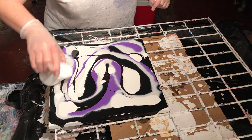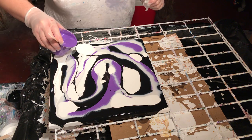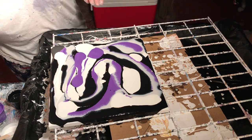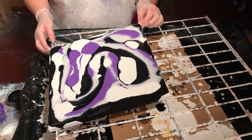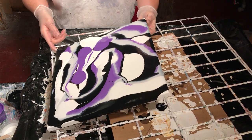I'm going to use my compressor and blow it to Kingdom Come and see how beautiful or how crazy it looks — it's always a toss up, you never know. It's a lot of paint on here. Let's give it a little tilt just to get it married to some point.